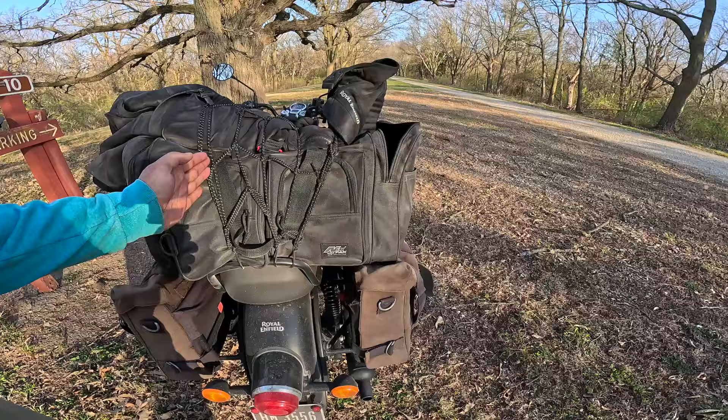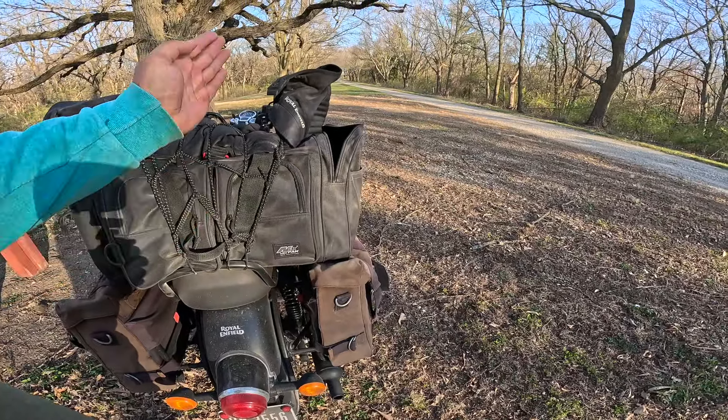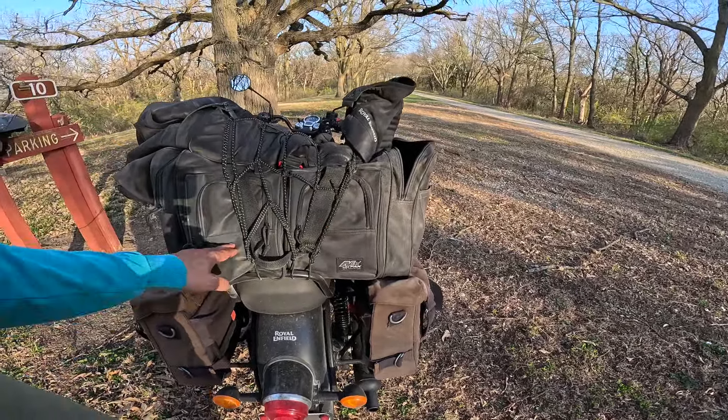Howdy y'all, Fuzzy Biker here. We are at Elkhorn Creek Park. This is just south of Elkhorn, Iowa, a few miles out in the gravel.